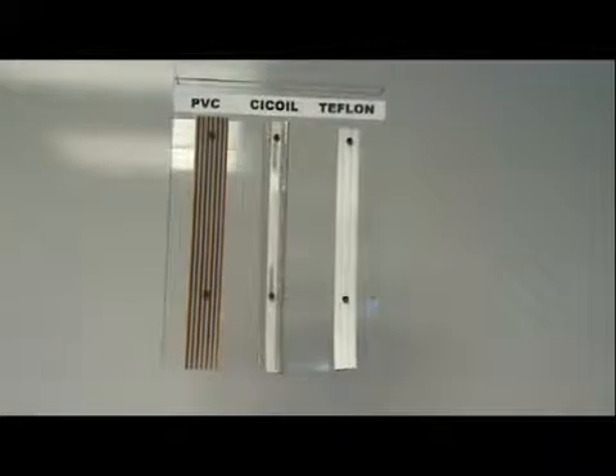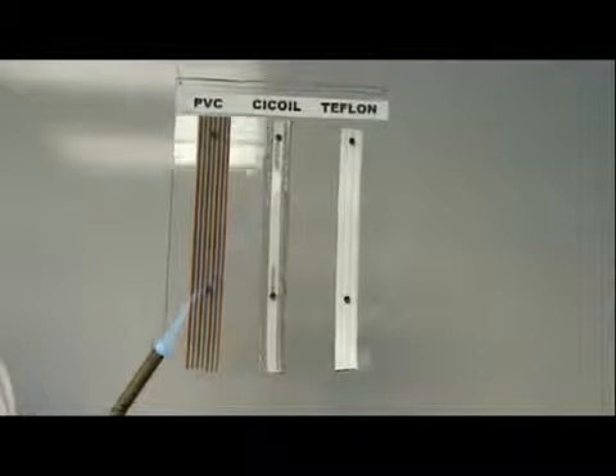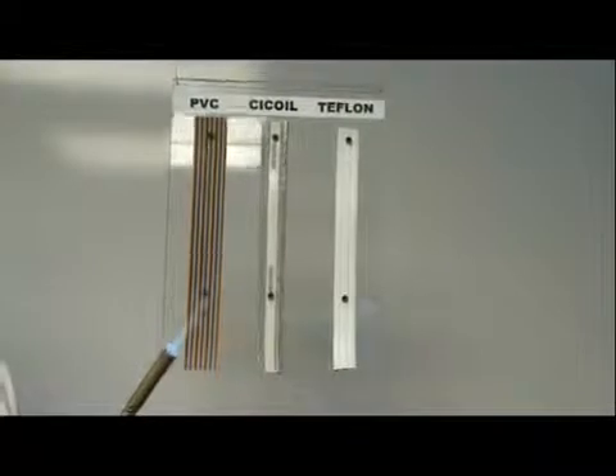We're going to put a torch to these cables. This torch is over 1300 degrees and we're going to see which of the cables can take the heat.